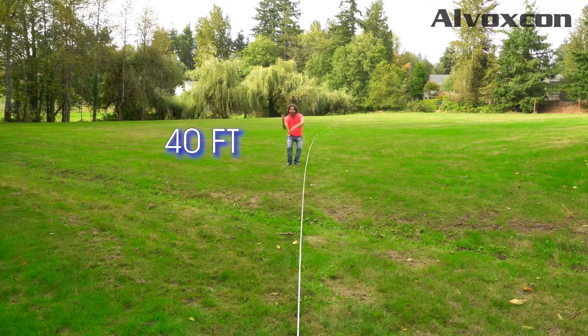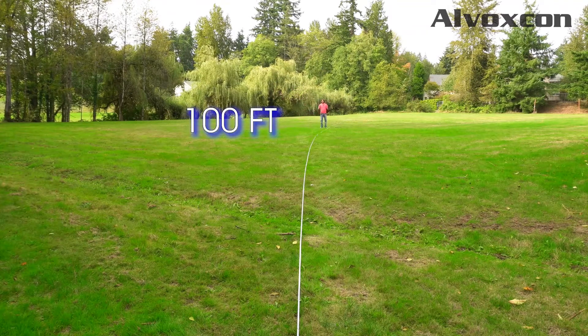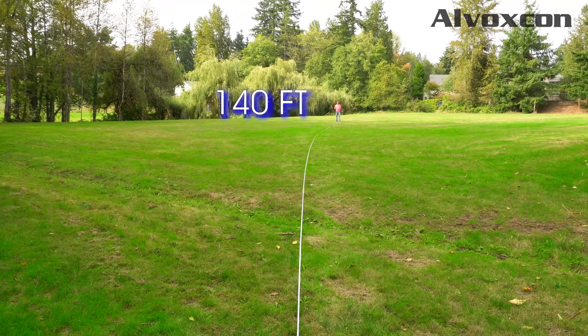What happens if I move my hands up and down like this? What if I spin around like this — can you still hear me? We are now at 100 feet. This is what it sounds like at 140 feet.